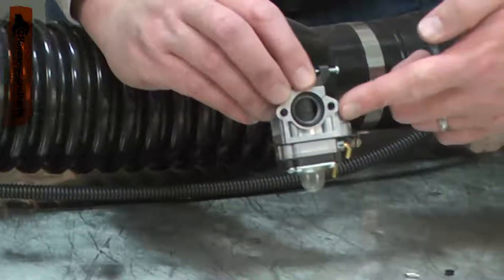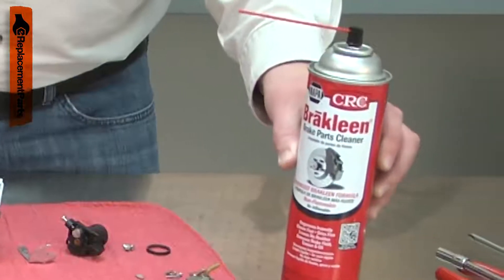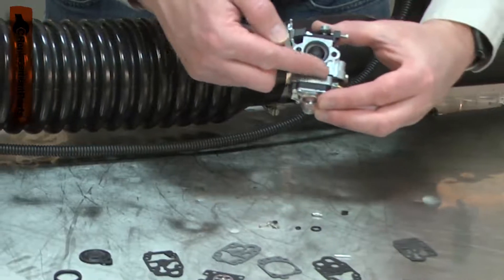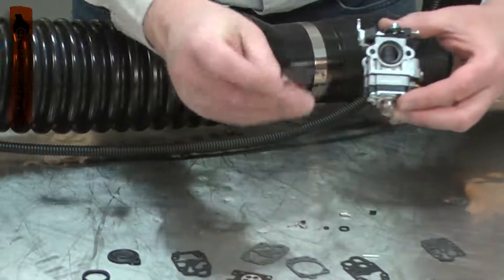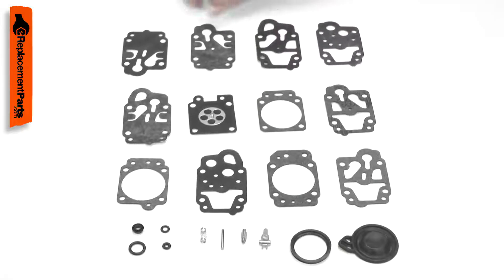The carburetor can be plugged by debris or corrosion. When this occurs, you will need to disassemble the carburetor and carefully clean it. The kit includes the parts of the carburetor that require maintenance or that might be damaged during disassembly, such as the gaskets. Installing a repair kit in your carburetor is a repair that you can do yourself, and I'm going to show you how.